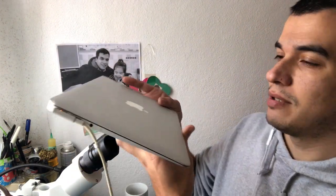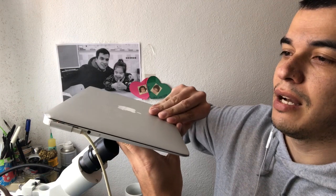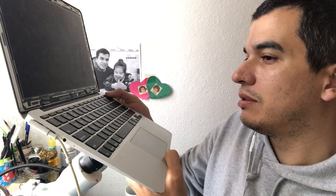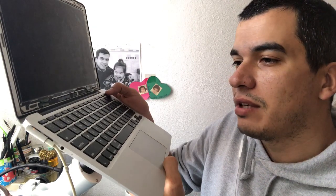Hey everybody, it's been a while since I posted a video on my YouTube channel. Today I'm going to do something completely different. I have here a MacBook 11 — this is my personal MacBook. After a software upgrade it was giving errors trying to do the update of the installation, but now every time I press the power button it gives three beeps. So I'm going to check what's going on.